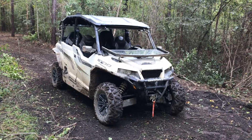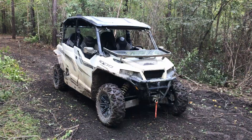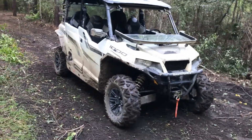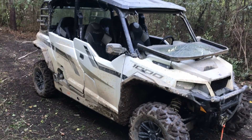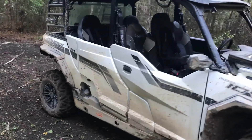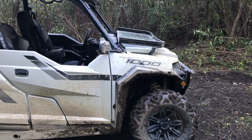Hey everyone, we just hit a thousand miles in our 2019 Polaris General. Thought we'd give you an update — we're gonna call this one the down and dirty thousand mile review. We've left it dirty, we've been out riding pretty hard lately, and the General continues to impress us and has been an awesome machine for our family.